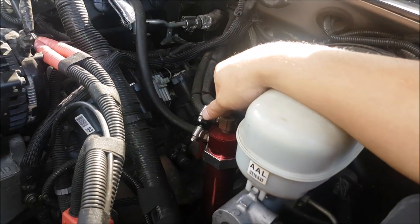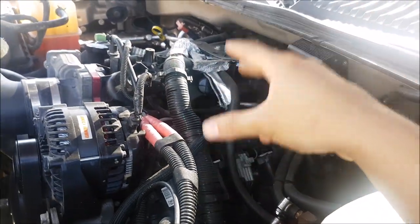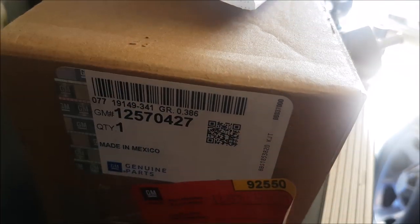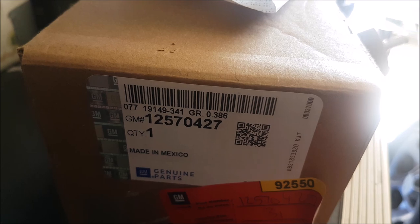I would recommend still putting an oil catch can on, but if you're going to redo the top end or take off these parts, if you put this on with an oil catch can, you're really going to reduce the amount of oil going back into that intake manifold. In case you guys are wondering, here's the part number: 12570427.